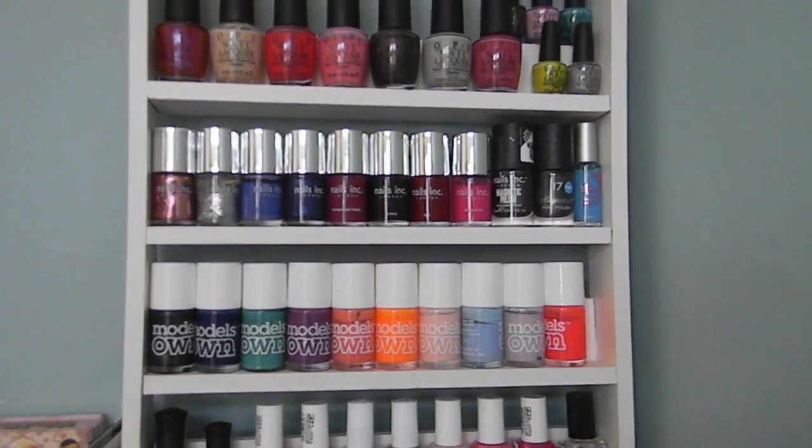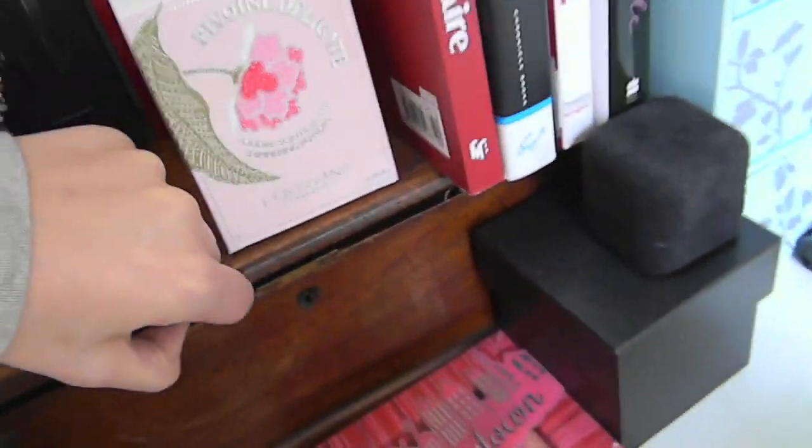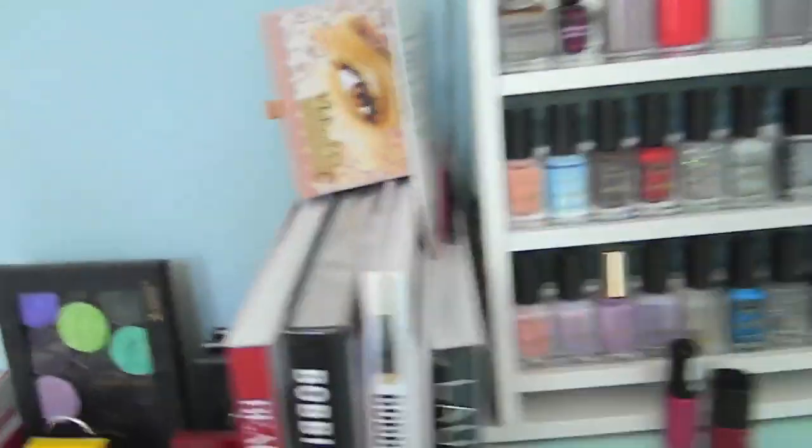This isn't actually all of my nail polishes — there are some behind me and some in a box down here. In here I have all my MUA polishes and my cheaper ones. It's a whole box full of nail polishes. I'm not going to go in there; if you want me to, I'll make a separate video. I'm just going to show you what I have on display.